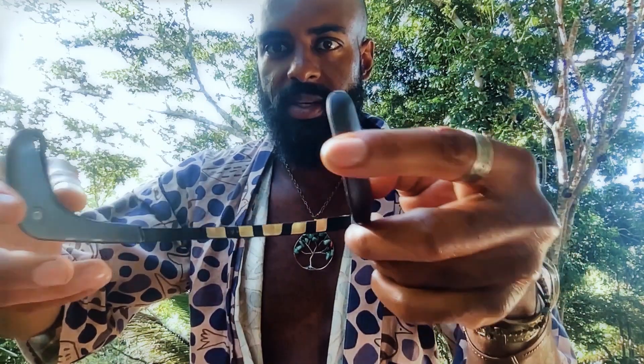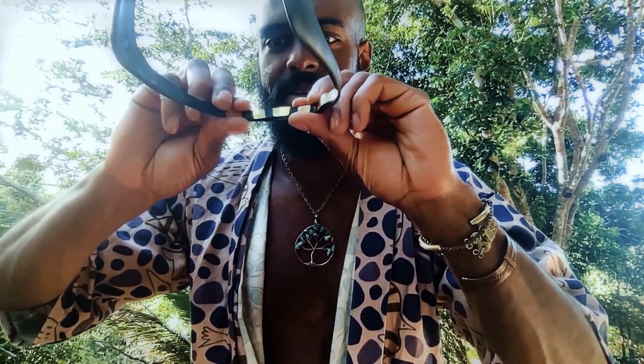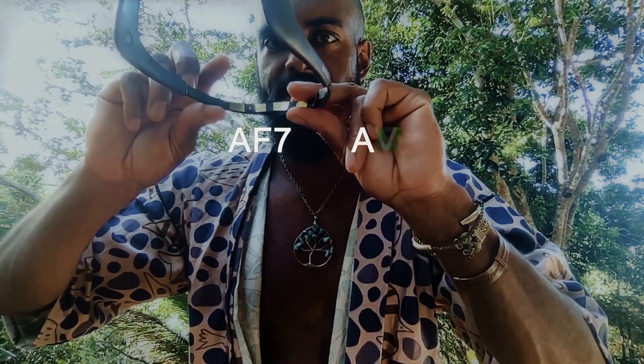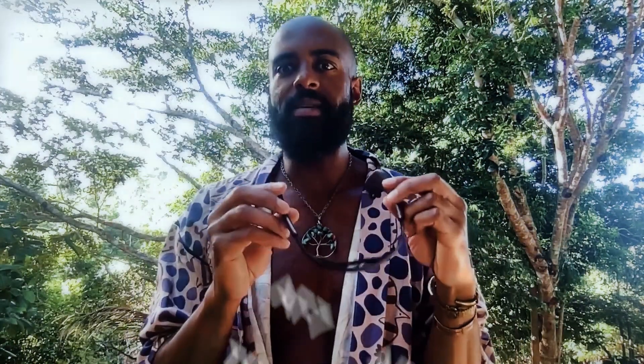If you have a good look at the inside, you can see the middle sensors are grounding sensors: AF7, AF8, TP9, TP10. These are standardized names for locations of nodes used in experimental neuroscience.